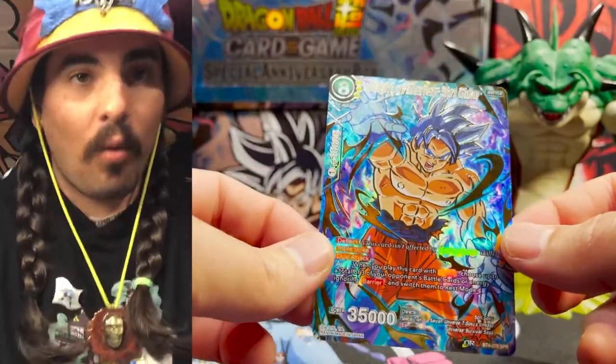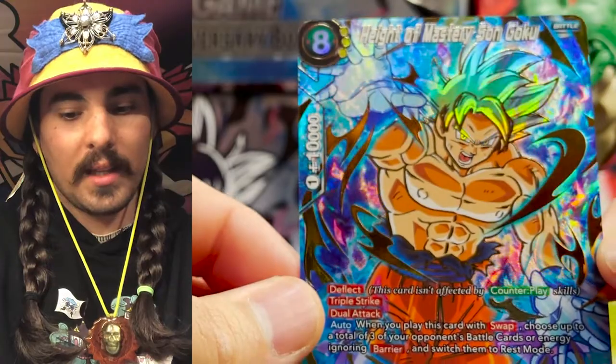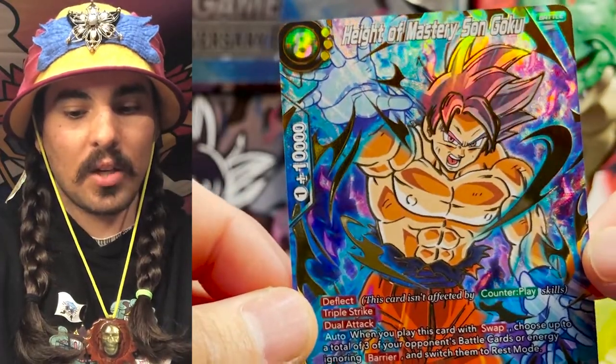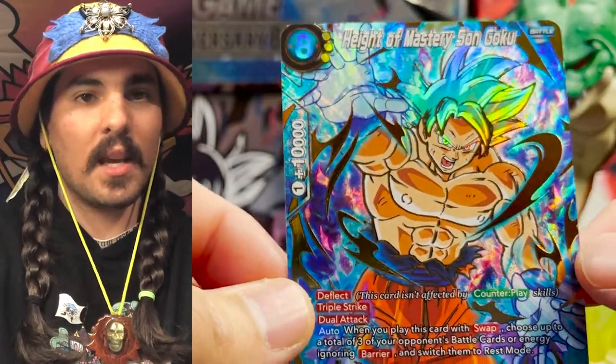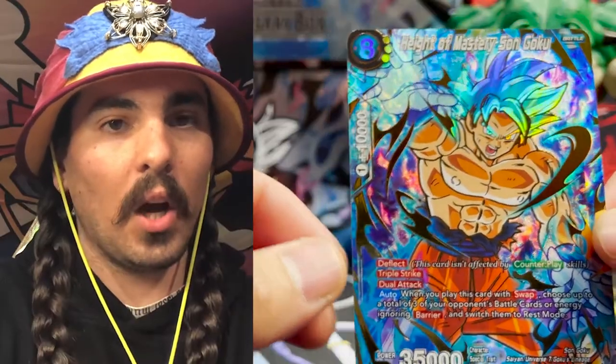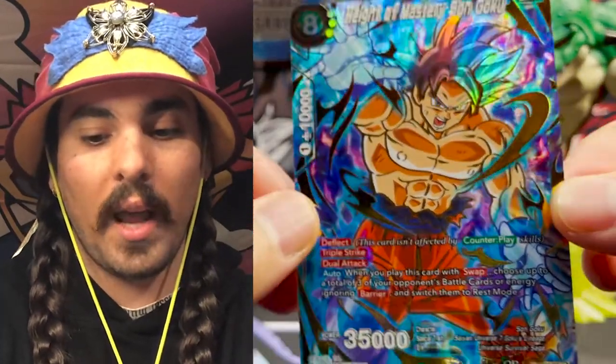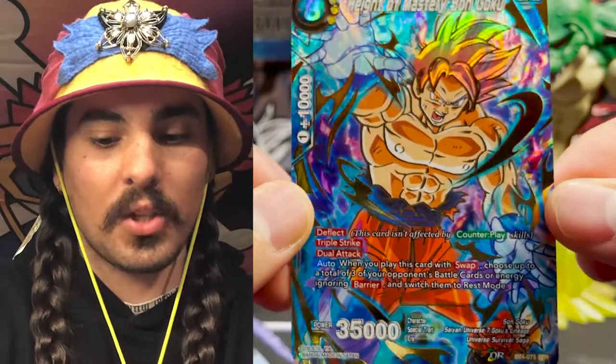I gotta tell you guys the story of Son Goku: The Height of Mastery. This is an SPR from Set Four. There's a lot of confusion around this card — what is going on in this image, why are Goku's hands in this position, why does he have this look on his face? I'm going to explain all of that here today. We really need to go into detail and dive into what is going on in this card and why.